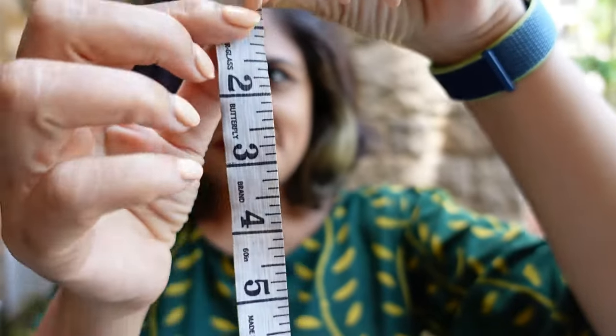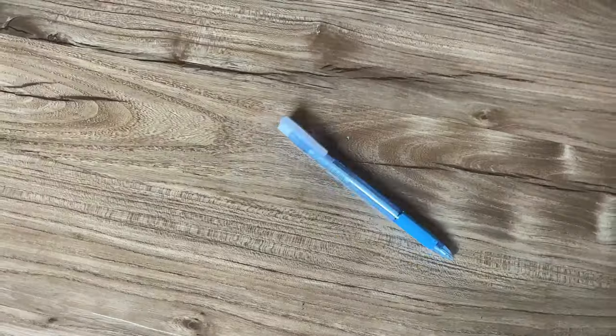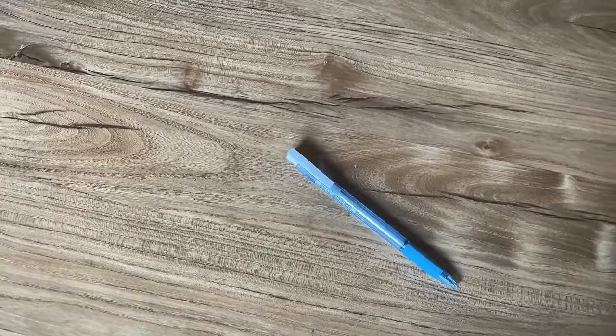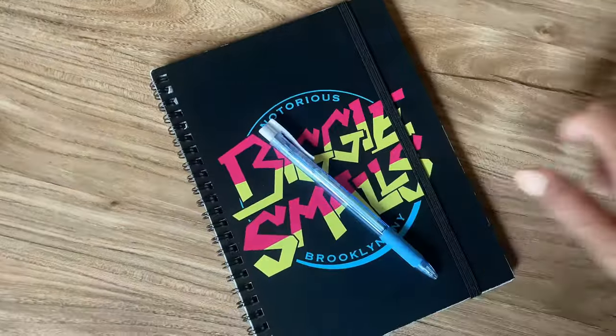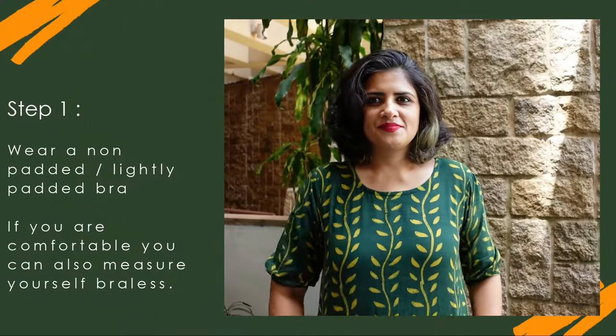For this you need a measuring tape — preferably one with both inches and centimeters — a pen, and a book or paper to jot down your measurements. Let's begin.